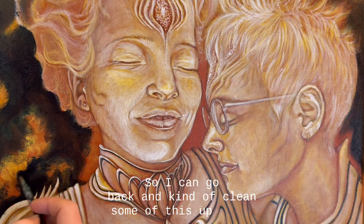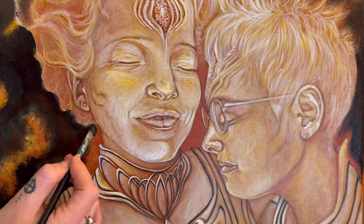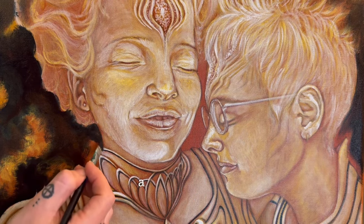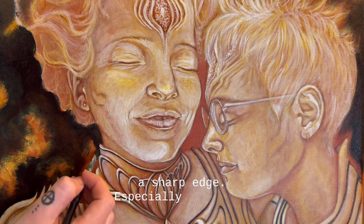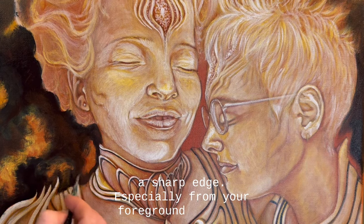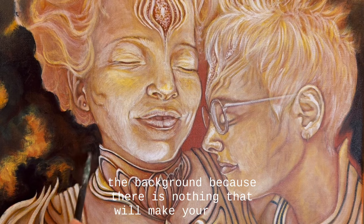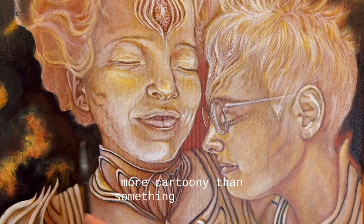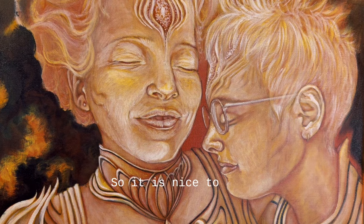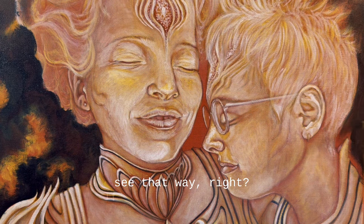I can go back and clean some of this up once I do the white, but it's pretty good. You never want a sharp edge - especially from your foreground image to the background - because there is nothing that will make your image more cartoony than something like that. It's really nice to have a fuzzy edge. Your eyes don't see that way - if you just look across the room and focus on something, you'll notice your peripheral vision is, in fact, extremely blurry.